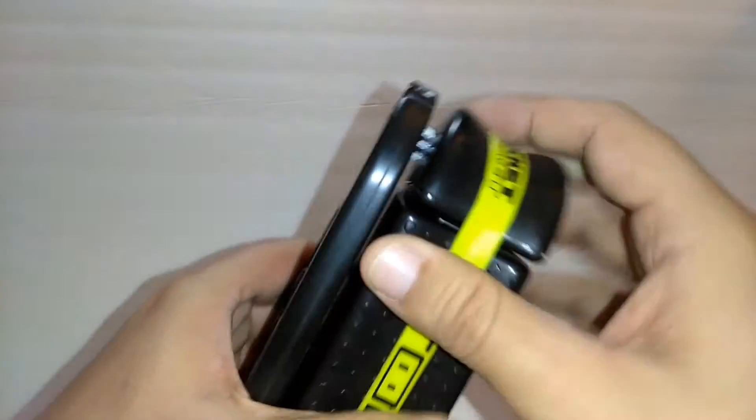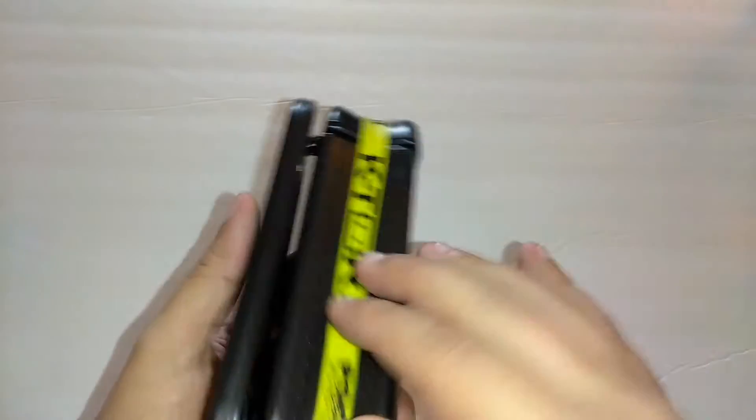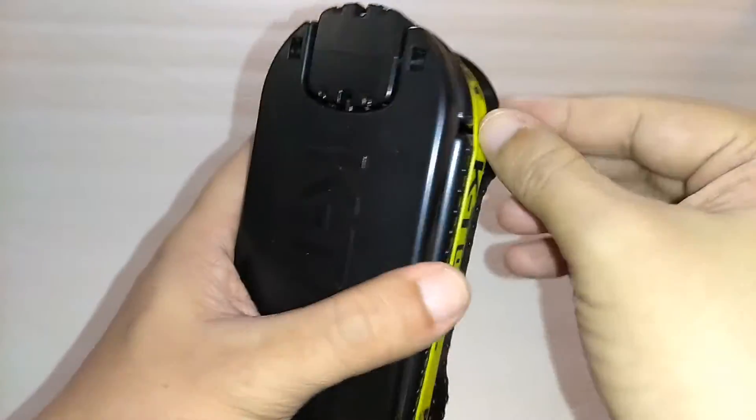It comes with this elastic band to keep it in place, just in case you put this in one of your kits — your book bag, your backpack, an emergency kit, maybe a car kit. This won't come loose. It's a nice little elastic band to keep it in place.